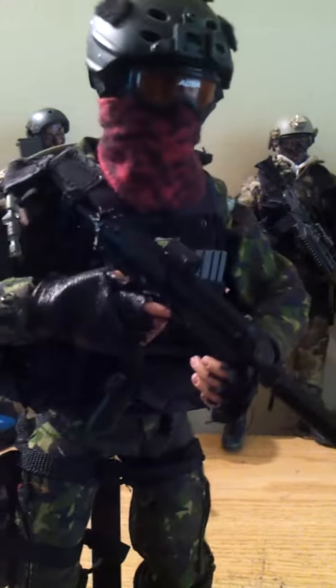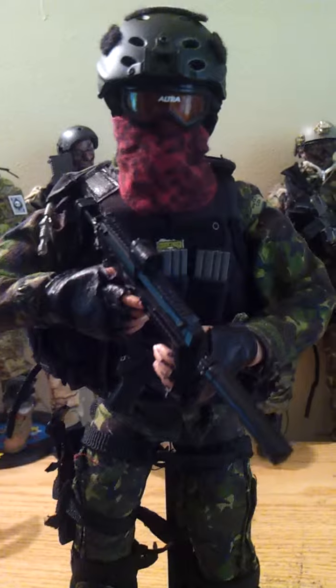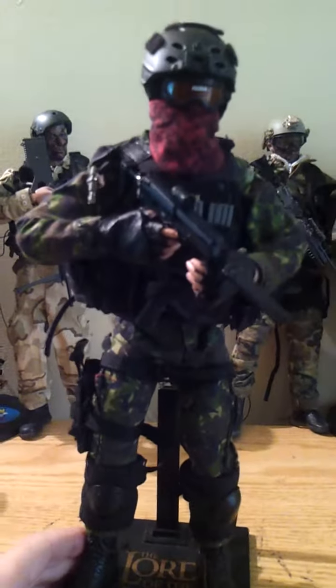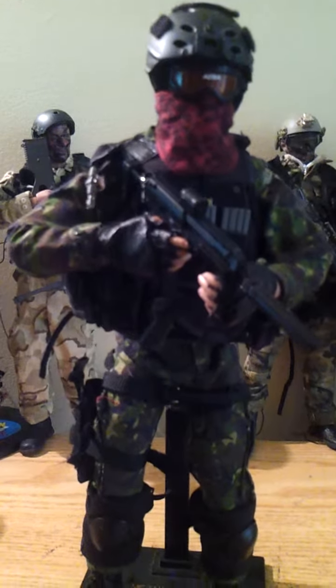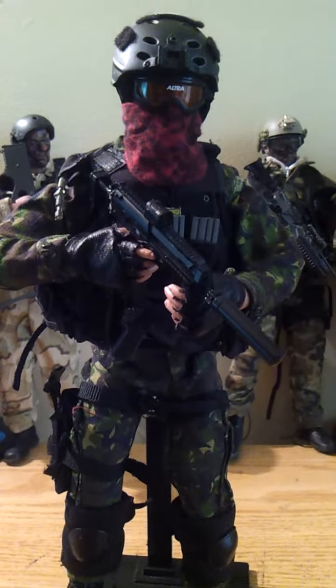Right now I have a Joint Task Force video, but I didn't really have any of that camo. This is Cat Pat camo — it's actually Cat Pat. The Royal Marines will wear it, the Royal Marines Commandos will wear it, and so will the Joint Task Force.